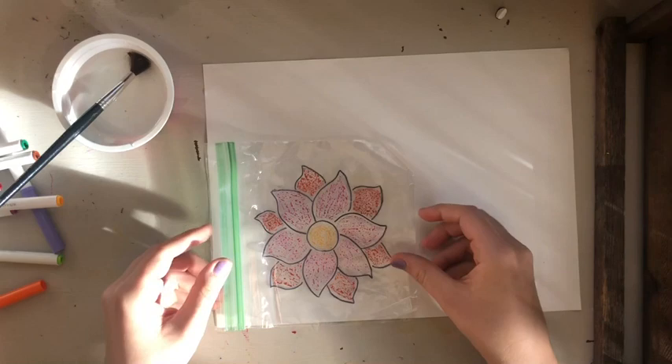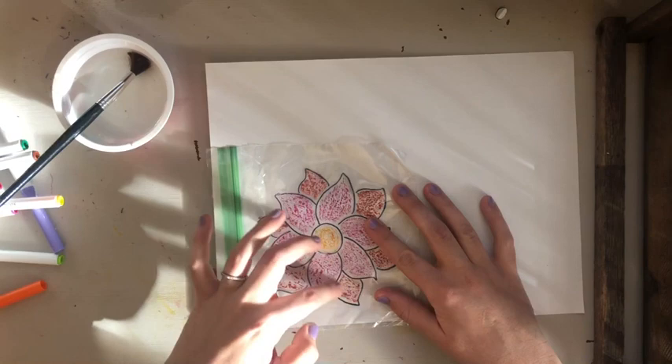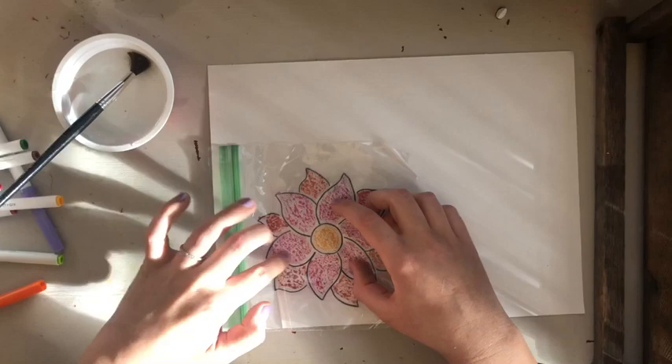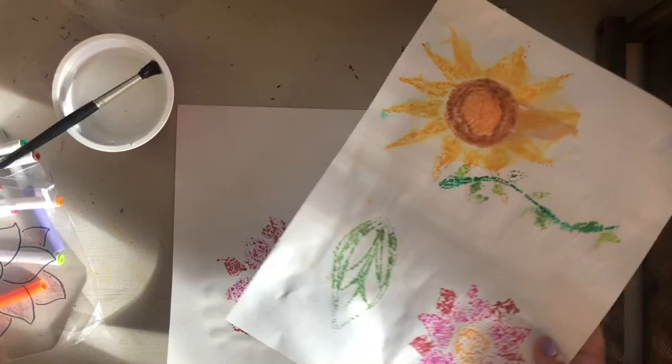Then I'm going to lay my bag down and carefully, with one finger, press on all of my marker spots to make the color transfer onto my paper. The water from the paper is going to pick up the marker and hold it on the paper when I lift the bag up. Once I've touched all my petals, I pull up — and there's my flower! You'll notice there's a space because of the Sharpie outline.